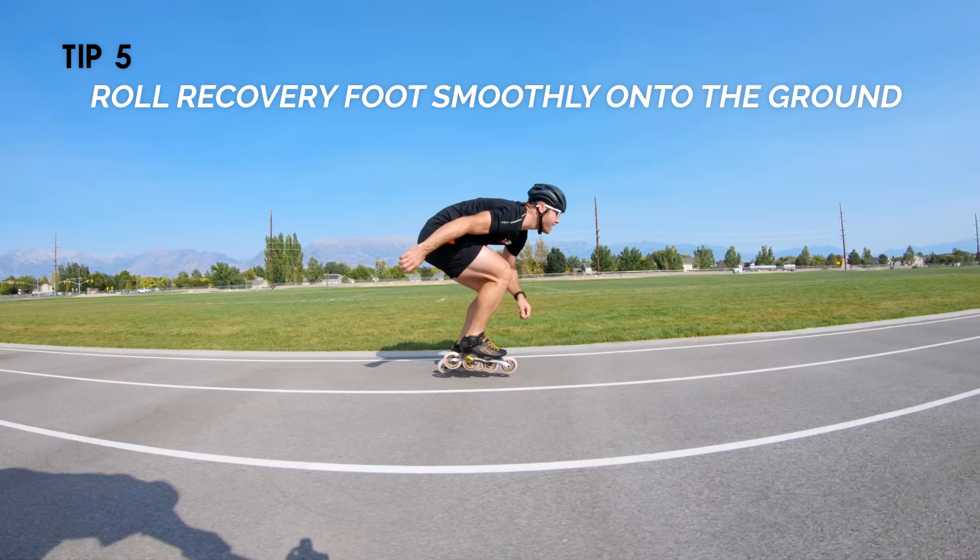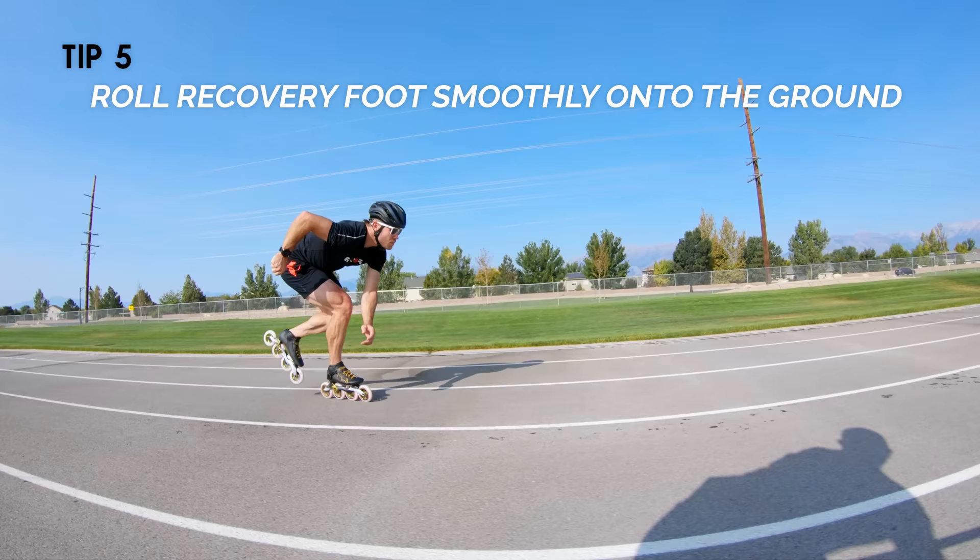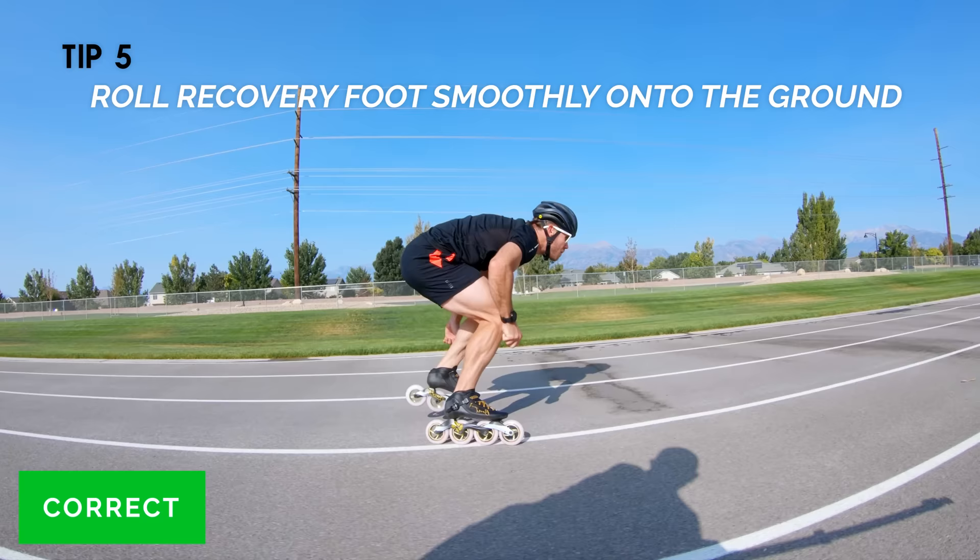Keep in mind, when you're first starting this, it's highly likely that you're going to catch your toe on the foot that's on the ground — meaning you're going to kick your skate from the back. Just be aware of that and be careful as you're trying to roll your skate down into the ground if it's something that's new for you. But this is a much more effective and efficient way to do things.